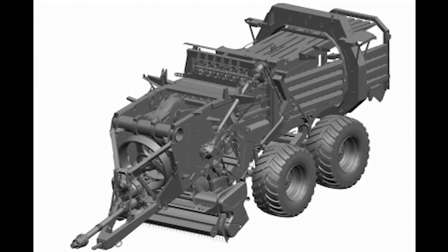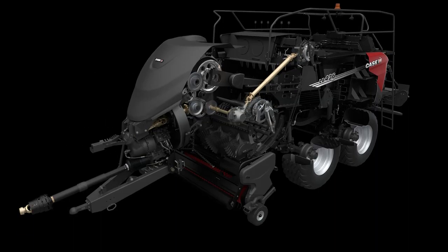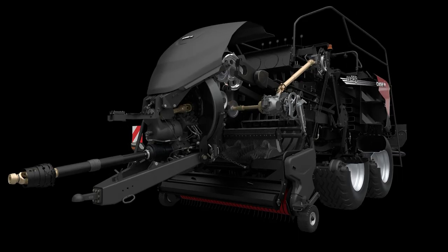This new baler has a massive frame on which all the component pieces are mounted. It weighs in at 14 and a half tonnes empty. It will withstand huge plunger forces of over 60 tonnes and the corresponding bale density, durability, quality and reliability, giving it not only longevity but also a high resale value in years to come.